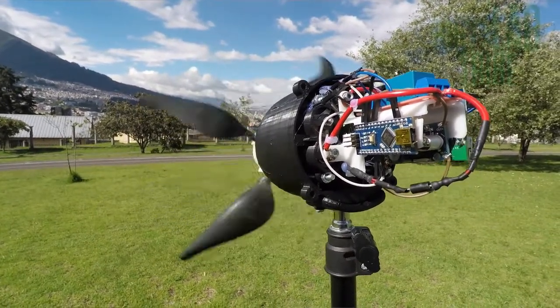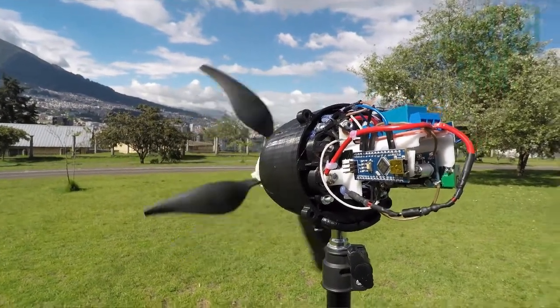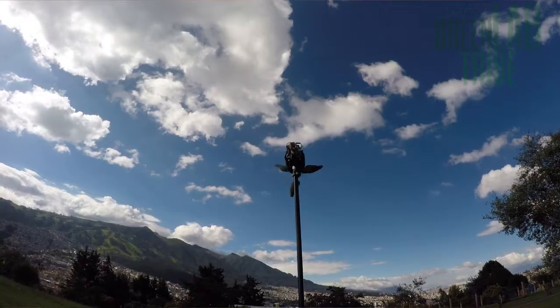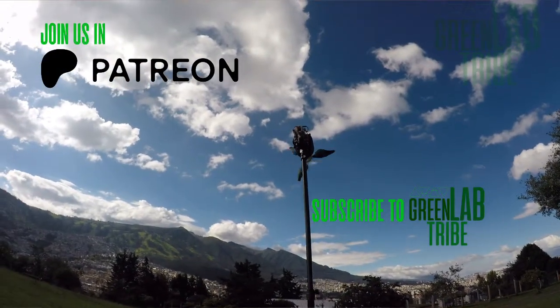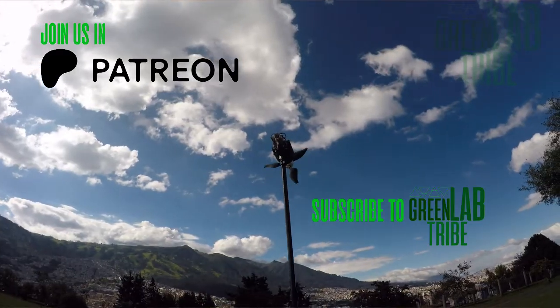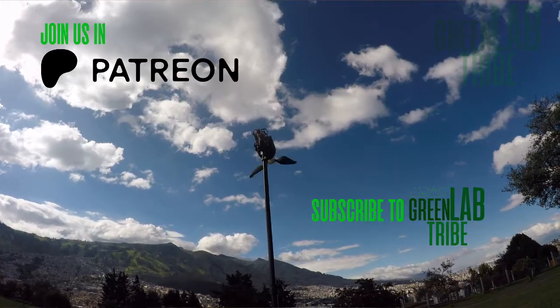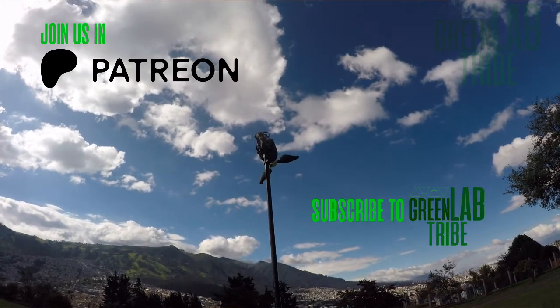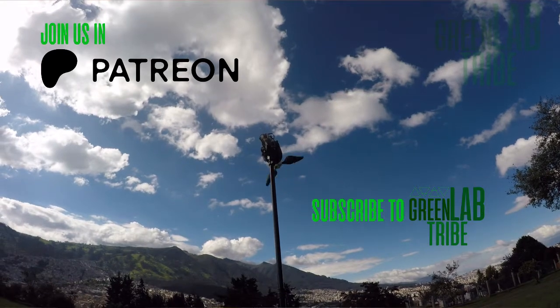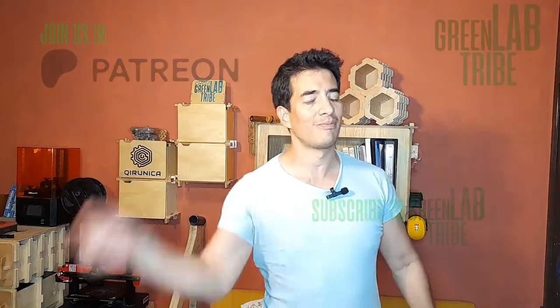If you want to download the 3D printing files for this turbine, you can visit my digital store. By doing this, you'll be supporting this channel and green energy content creation. Or you can become a Patron on Patreon, as I mentioned before, and every digital file will be included. Thank you for your support. Do you know a way to improve this turbine? Let me know in the comments. This is all for this video — thank you for watching, push the like button, subscribe to the channel if you haven't yet. My name is David and I'll see you in the next video of Green Lab Tribe, your green energy channel. Bye.